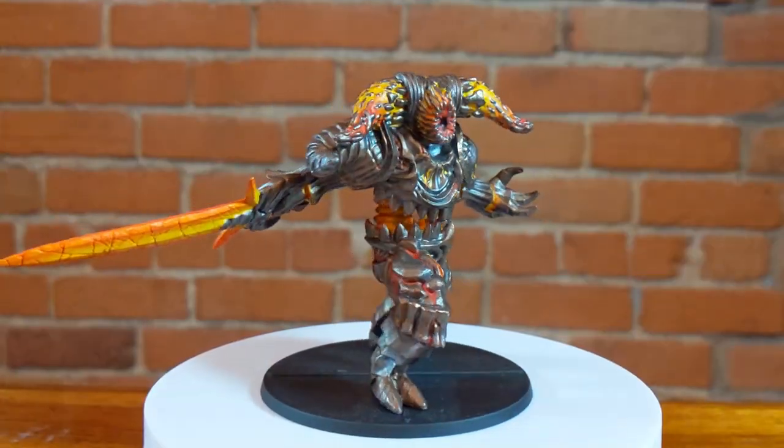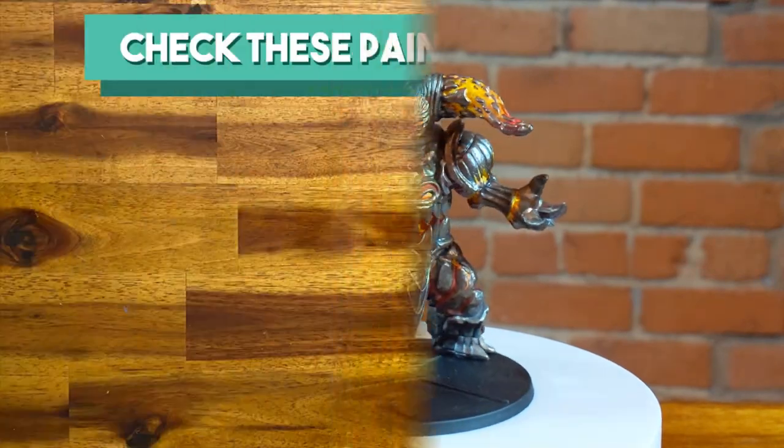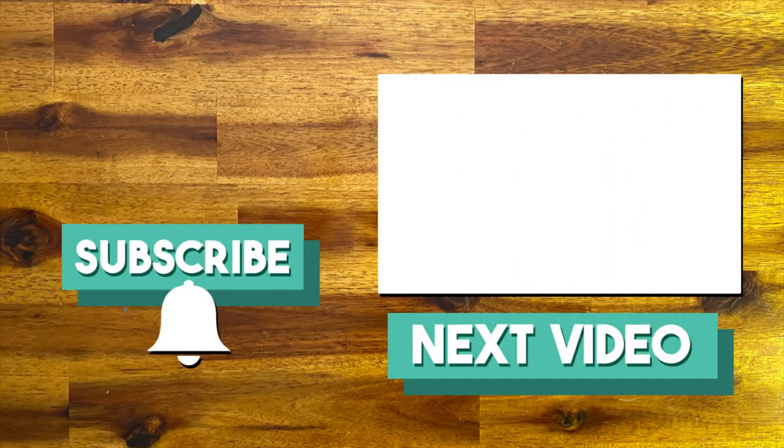And this is the final result. Let me know in the comment section if you will attempt to paint the Smelter Demon with this tutorial. If you haven't done so, hit the bell button to get a notification when the next episode is up. See you next time.